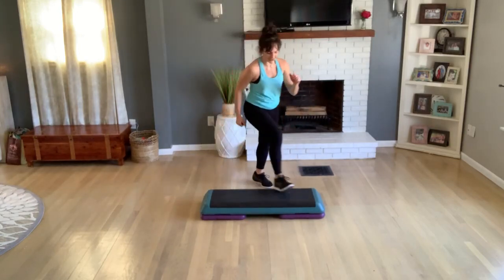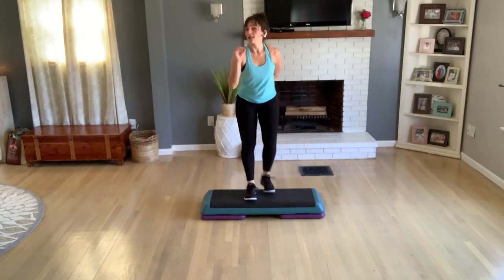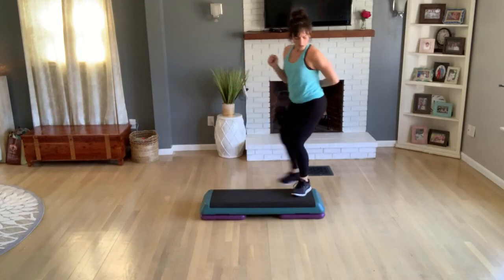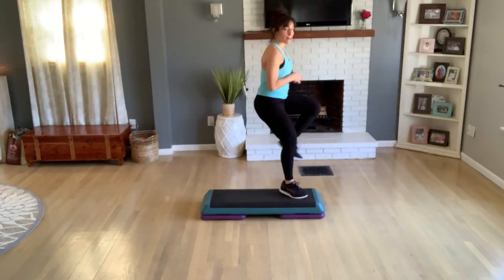All right, cool — we have a cute little pattern there. Basic left, I love this one. Merry-go-round — return, open, face the bench, turn, open. One knee lift, basic for two.